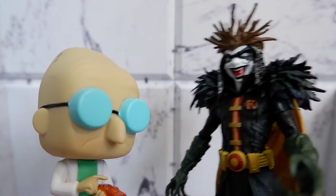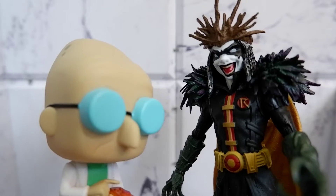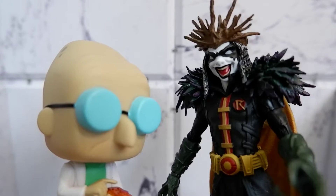Hey professor, you know you remind me of something. Oh, what is it? My balls.